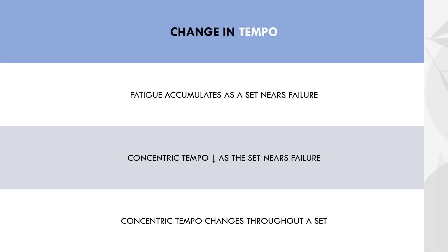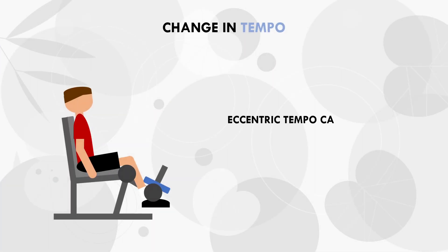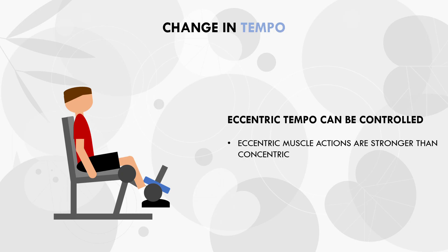Therefore, we can't exactly control concentric tempo to any specific speed, because it will end up slowing down no matter what. However, what we can control is the eccentric tempo, because we are always stronger eccentrically than concentrically, which means even when we accumulate fatigue, we will still have the ability to slow down the eccentric as much as we like. Therefore, for the rest of this video, tempo will refer to eccentric tempo specifically, unless otherwise stated, as concentric tempo will be variable and will ultimately slow down and limit performance towards the end of each set.